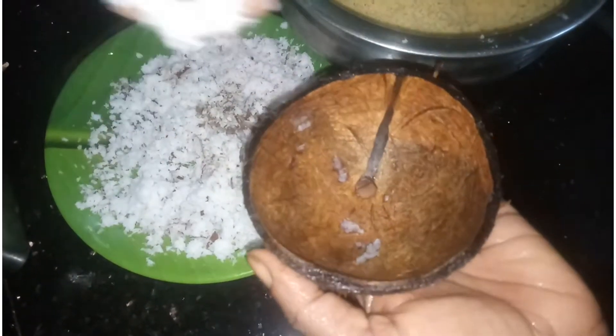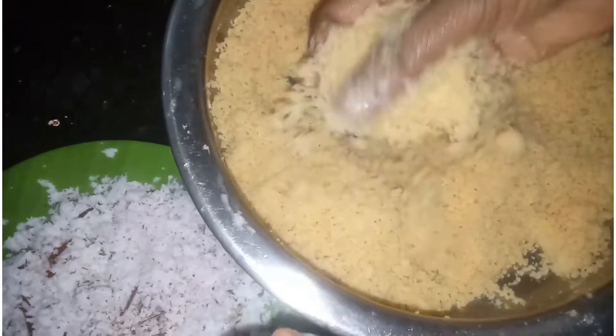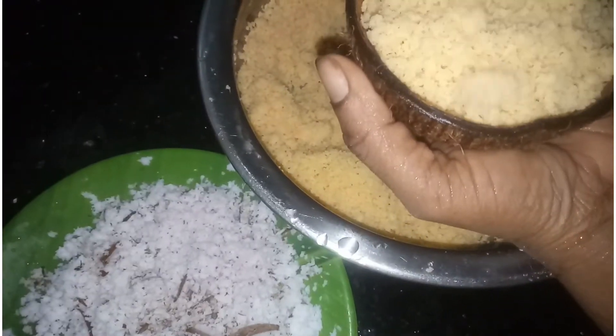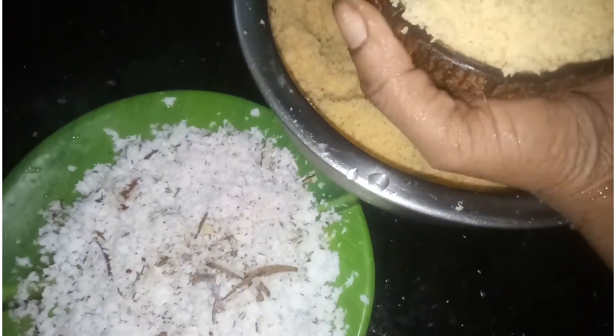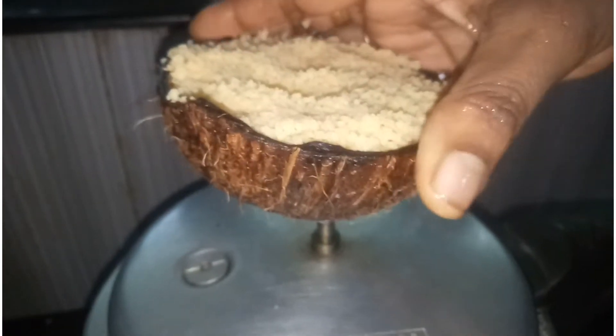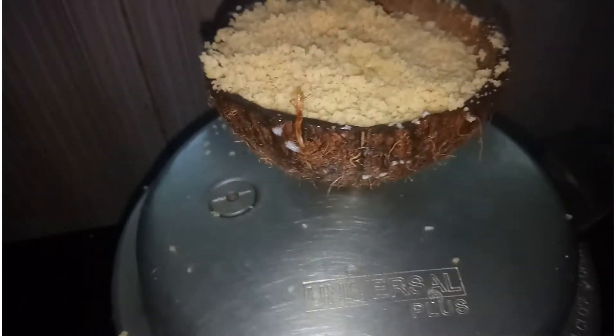You can make it with your fingers and put it with your fingers. You can also make it with the nozzle. Then we will be able to make the steel and the pot. The pot is natural.